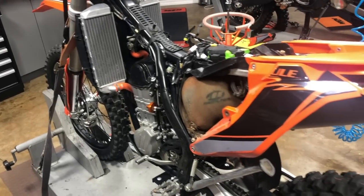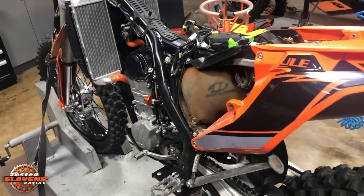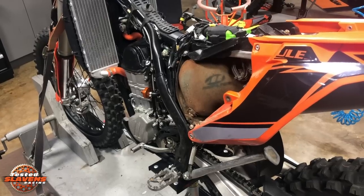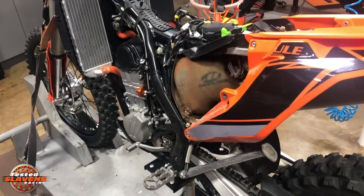Hi guys, this is Jeff at Slums Racing. This video is about how to install a Gett RX1 Pro ECU into a 2017 through 2019 KTM 500 or 2017 through 2019 Husqvarna 501.